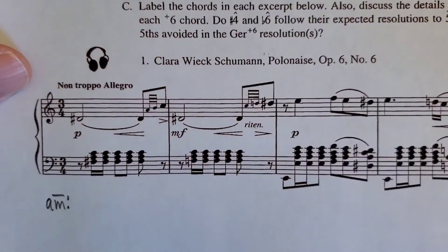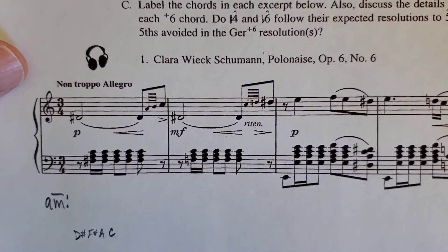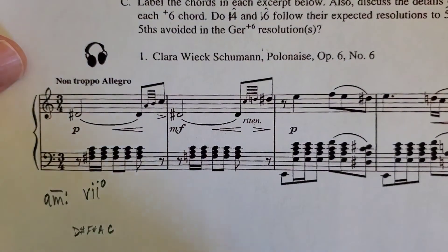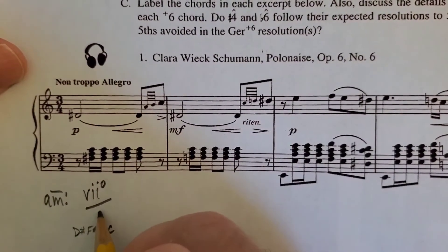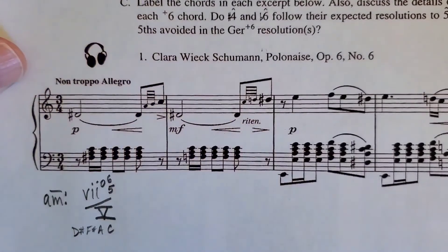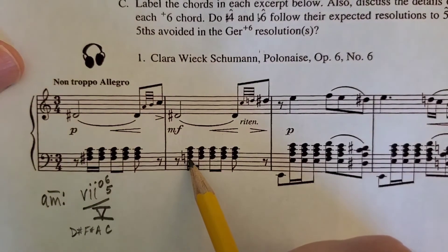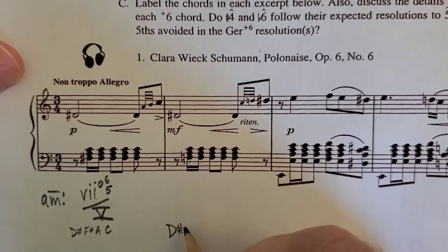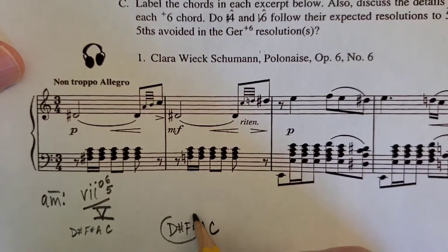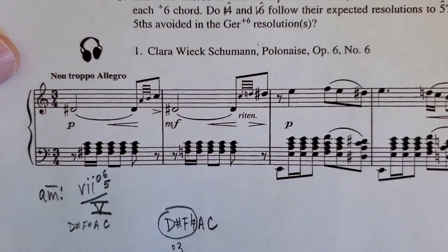The notes are F-sharp, A, C, and D-sharp. Stacked in thirds: D-sharp, F-sharp, A, and C. That's a fully diminished seventh chord that tonicizes E, which in this key is scale degree 5 — vii°6/5 of V. Now notice all the composer does is drop the F-sharp to F-natural in the next chord. Everything else is the same, at least the first part of it. But now look: D-sharp to F-natural is no longer a seventh chord — this is a diminished third interval. So again, you know you've found an augmented sixth chord.